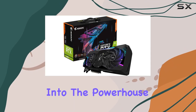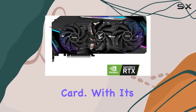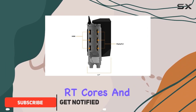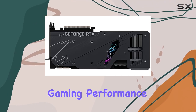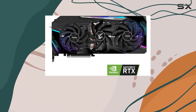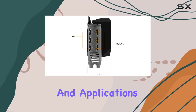Today, we're diving deep into the powerhouse that is the Gigabyte Aorus GeForce RTX 3090 Master 24G graphics card. With its NVIDIA Ampere streaming multiprocessors, second-generation RT cores, and third-generation Tensor cores, this beast is engineered to deliver unparalleled gaming performance. Boasting a massive 24GB of GDDR6X memory and a 384-bit memory interface, it's ready to tackle even the most demanding games and applications with ease.